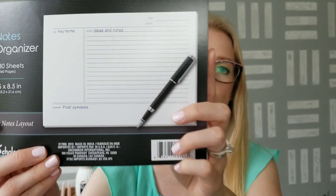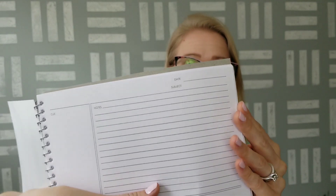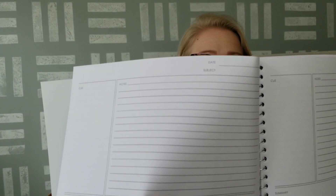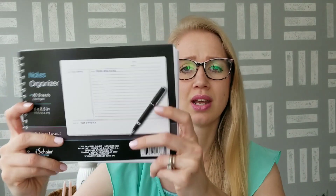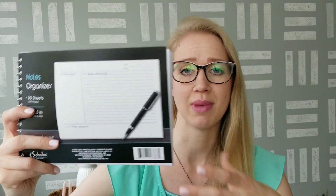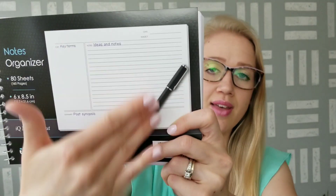I picked up this Notes Organizer book — it has 80 sheets, 160 pages, because it has lines on both sides of the paper. I got this book thinking it would be great for putting down video ideas. If you have any sort of business, or even just being at home and needing to make lists, this is a really nice idea. You could do your general idea and then how you're going to execute it.